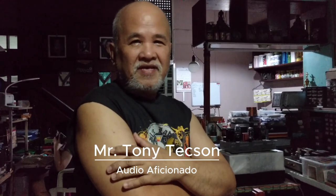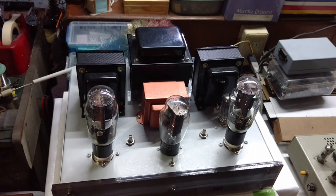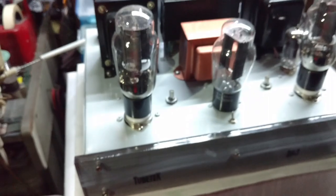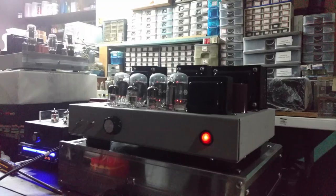Meet Mr. Tony Tecson. He is a popular audio figure in the Philippines and around the world, with his playground on vacuum tube and solid-state audio amplifiers. His brand is Tubatech. He loves Class A power amplifiers and has built many vacuum tube Class A amplifiers. He is not so fond of Class D or digital amplifiers.